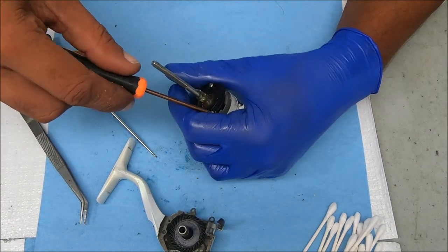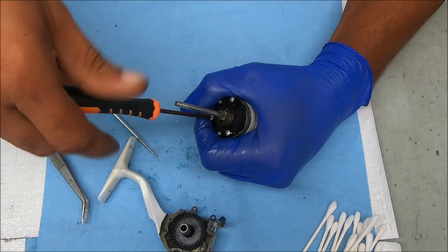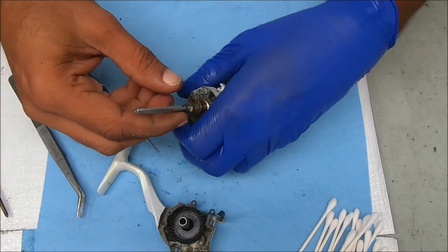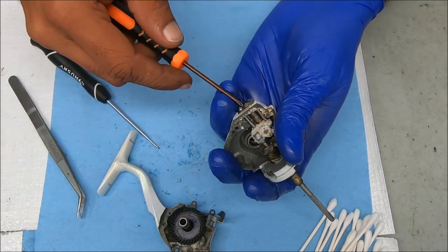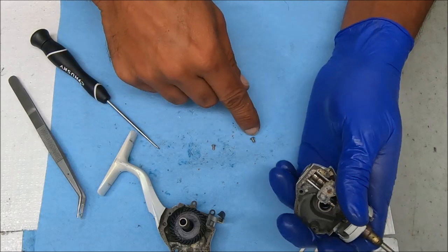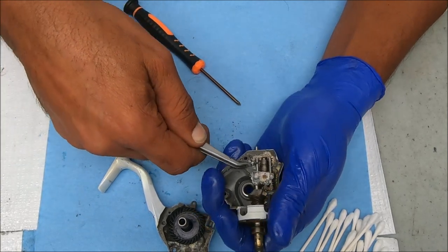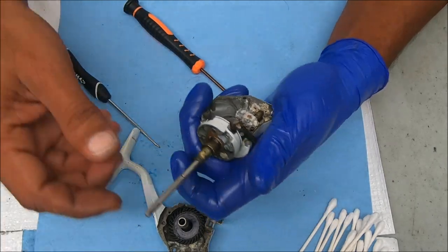Now I'm going to undo the anti-reverse clutch. We suspect this is bad, and we know something is bad inside here — so this could be frozen on. Yeah, the anti-reverse is shot and this is probably frozen. We're going to undo the bottom plate. On these, the screws are different as well — one's a little bit smaller, the larger one goes in the larger hole obviously. I'm doing this so I can pull out those rods there, unless they're frozen also.